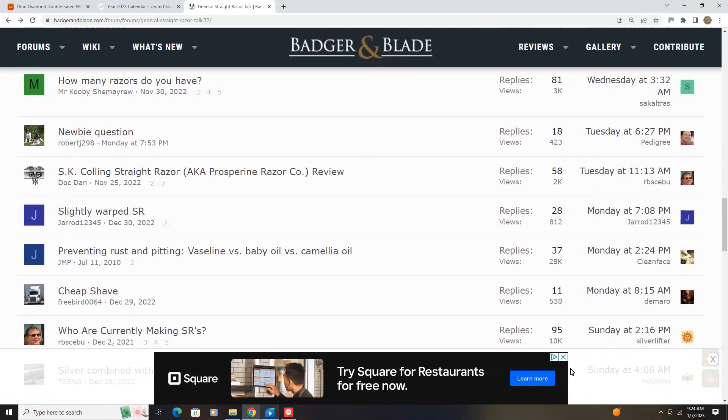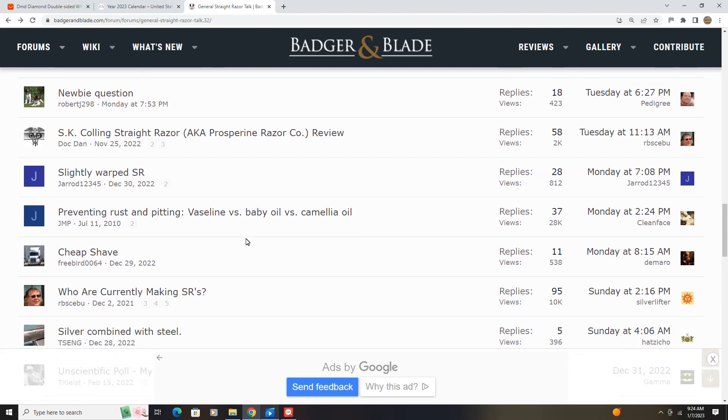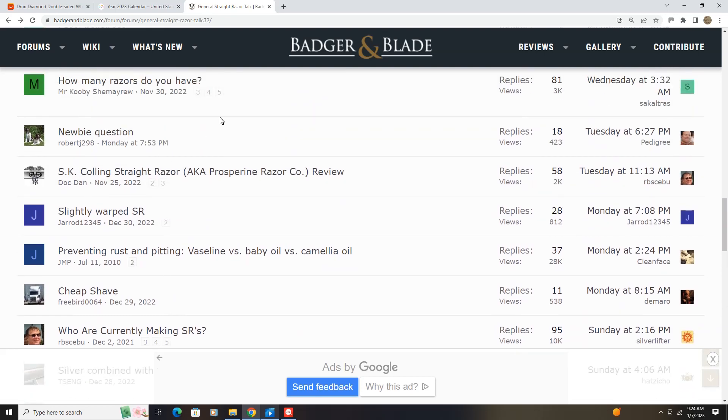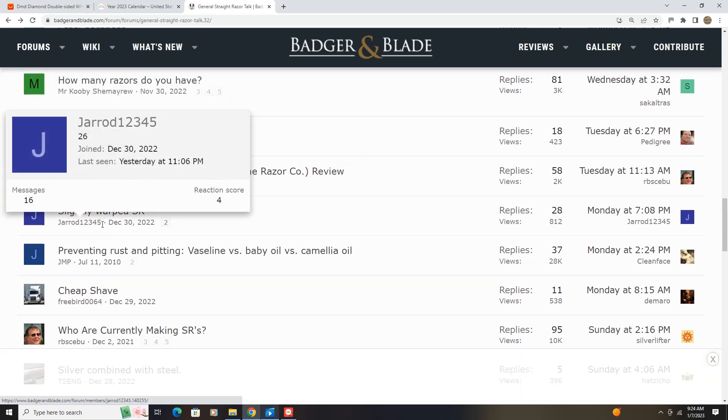I wanted to do my usual routine of putting corrections out there for the people of a type of mind that learns to always question. First of all, on the Badger and Blade last week, somebody started a thread — slightly warped SR — and it was Jared12345.